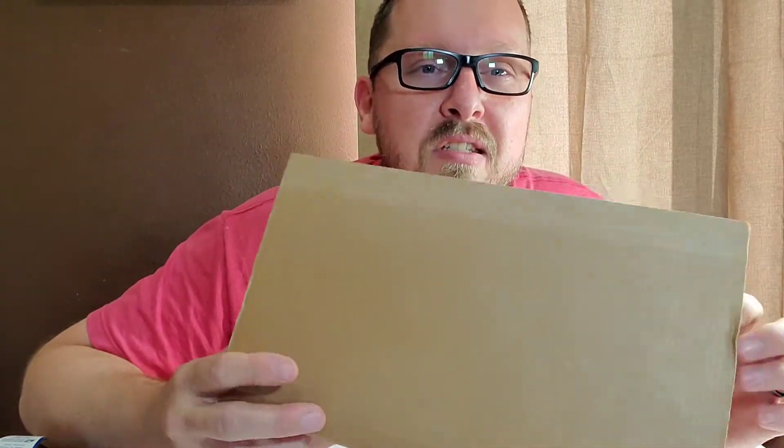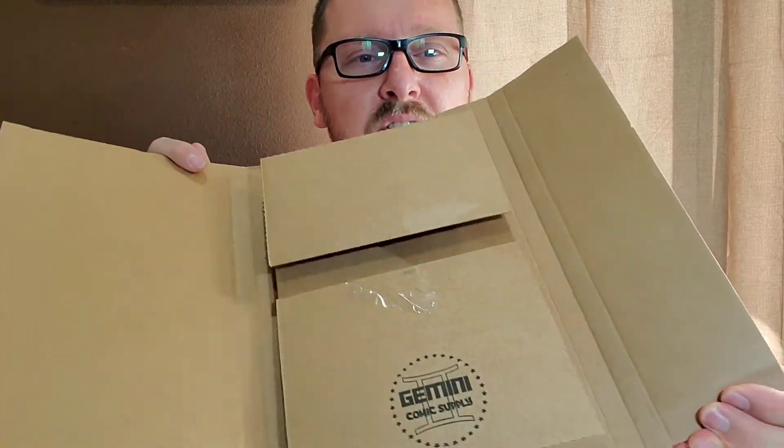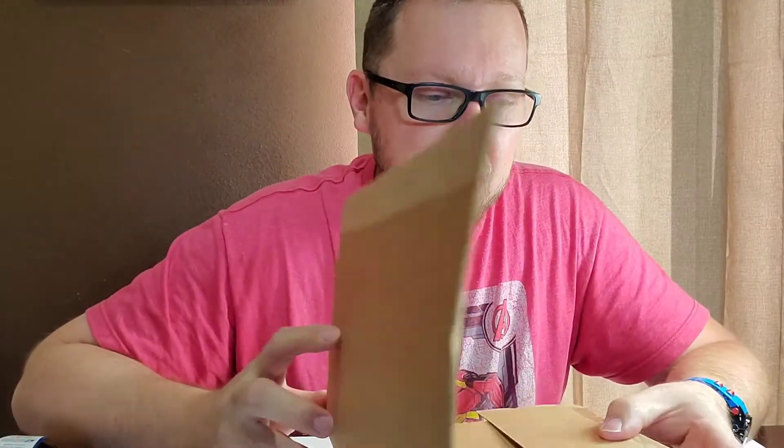I've seen and heard a lot of horror stories about people ordering books that are really important to them — grails, keys — especially on eBay. The shipper ships them in an envelope without any cardboard backing or anything like that. Or even better, one of these simple things they can purchase: a Gemini mailer. These are very protective of the comics, and all you do is put it in there, tape it down with some painter's tape, and it makes it nice and safe. Pretty easy.